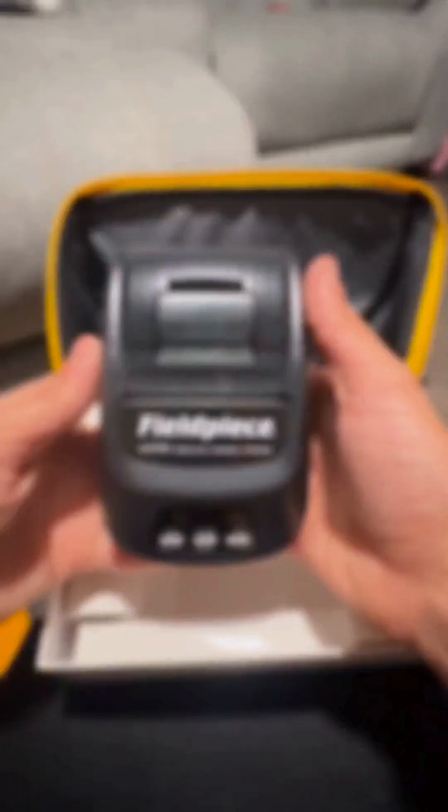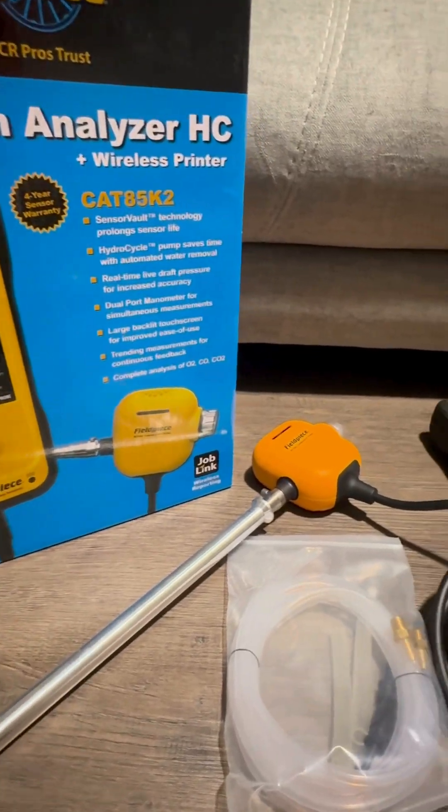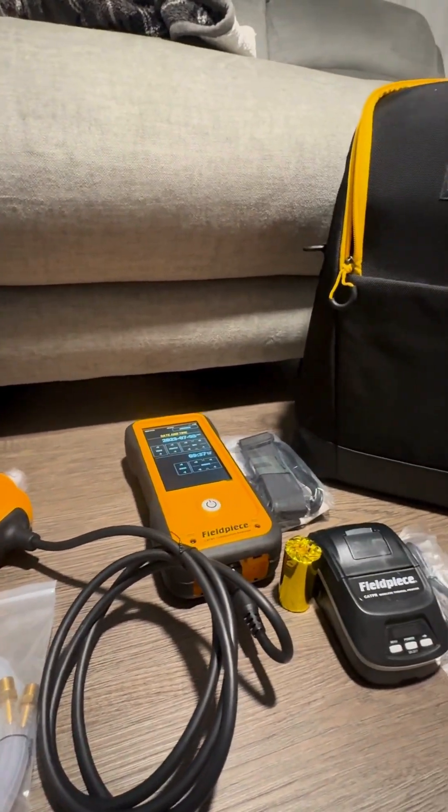Long story short, this thing saves time, cuts headaches, and makes you look professional on every single job. If you're in the field every day, this tool pays for itself. Check it out and level up your service. Thank you SupplyHouse.com for the tool and the quick shipping.